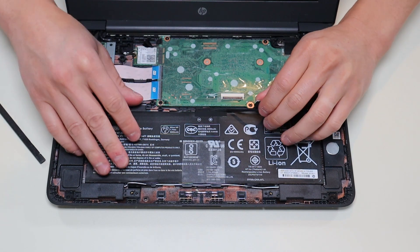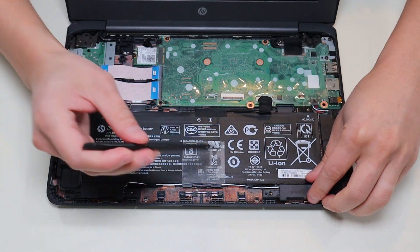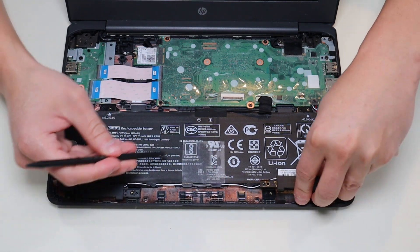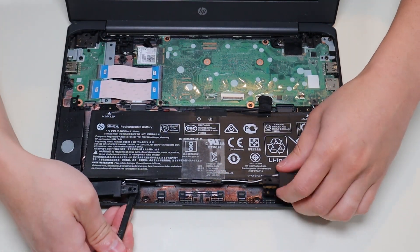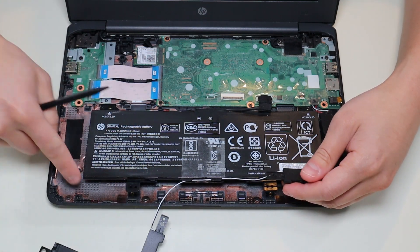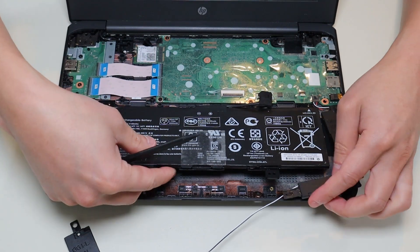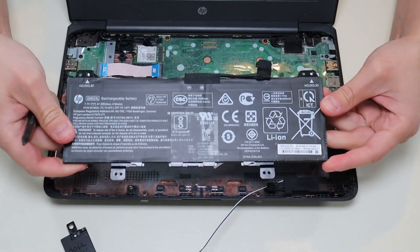Now that it's unplugged and unscrewed, we're going to take our speakers up just a little bit. I took up this speaker first, then unroute the wire through the battery, and then the battery can come out by itself.